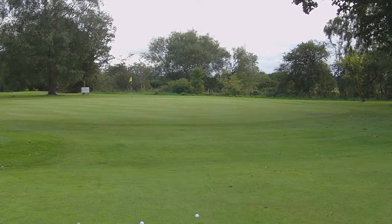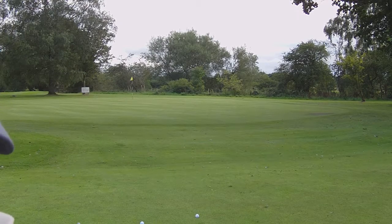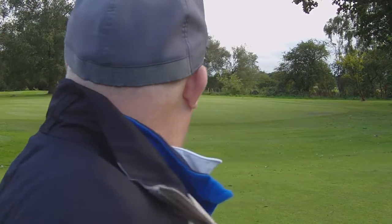As you can see behind me, the flag is more or less in the centre of the green and we're actually 50 yards away from the flag. So what do you do? Do you chip it? Chip and run? Not too sure. I'm going to show you the two differences. My golf game at the moment is not brilliant, but if I was coming to this and I was 50 yards away, I'd probably use an 8-iron.